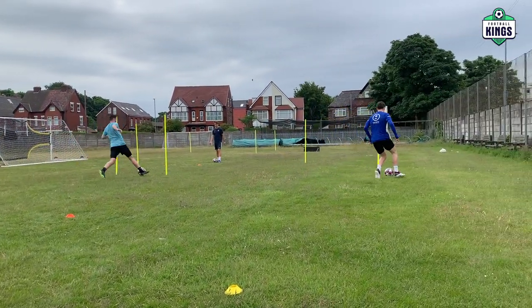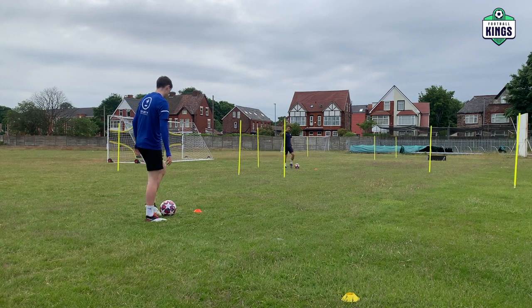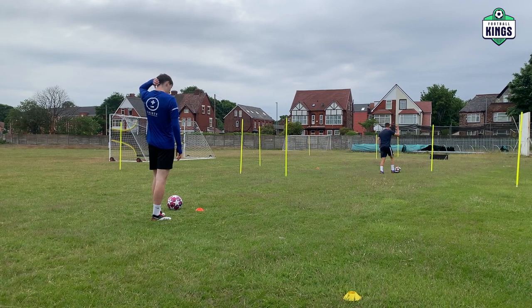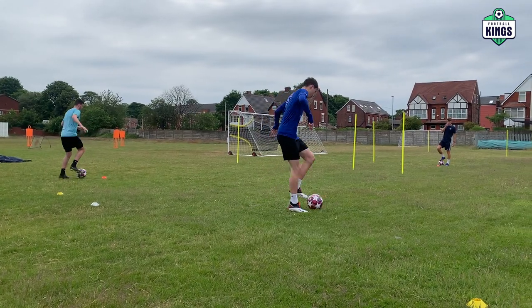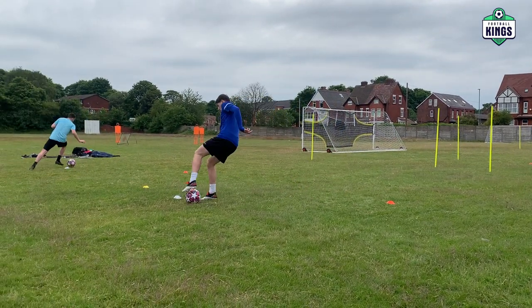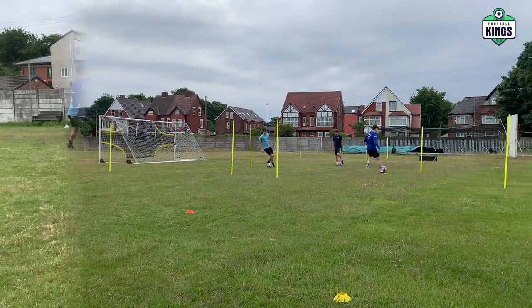Good, better. So really open your body up. So if it's yellow and it's there, really open your hips, get round yellow, nice and tight, then drive towards the top. Get your hips moving. Good, better. White, good, love it, nice and tight, drive right through. Good, better.